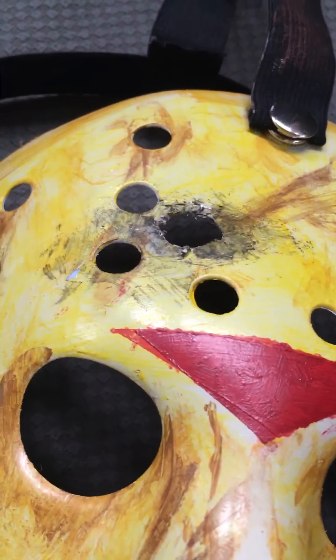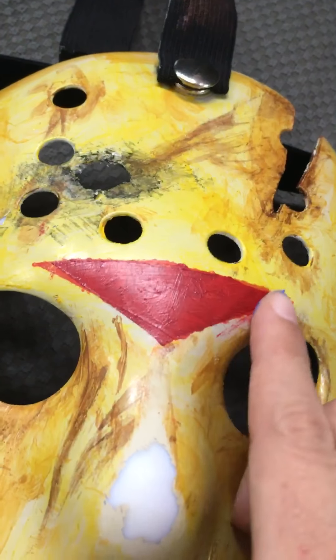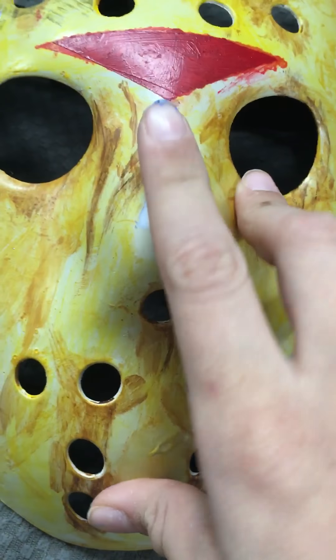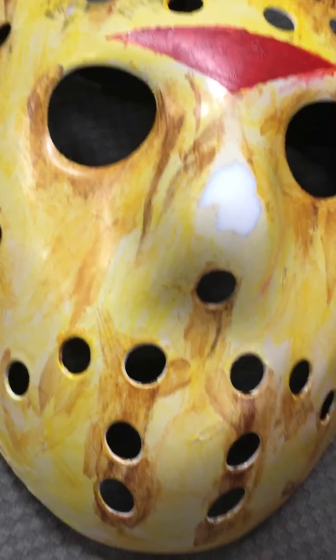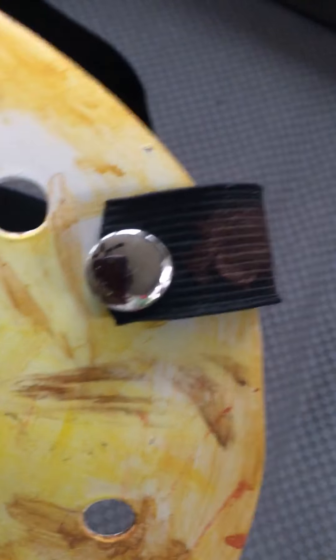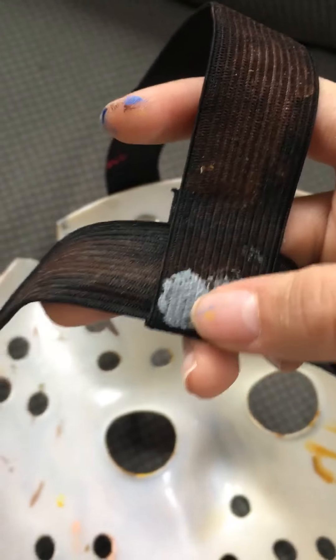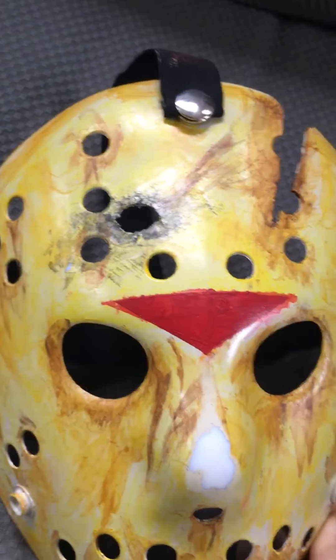I actually have a bullet shell that I found in the woods, so I compared it. Then I made the chevron a bit darker and made it a little bigger. I rubbed some paint off the nose with some sandpaper to give it that worn look, and then I gave it some more aging. I painted the straps kind of brown, because they're actually made out of brown leather in the movie. And then I painted these two silver things.